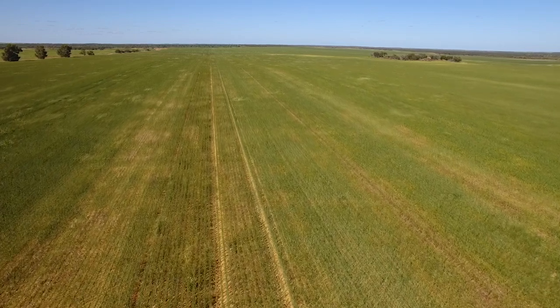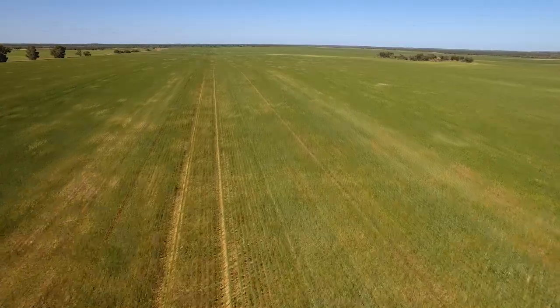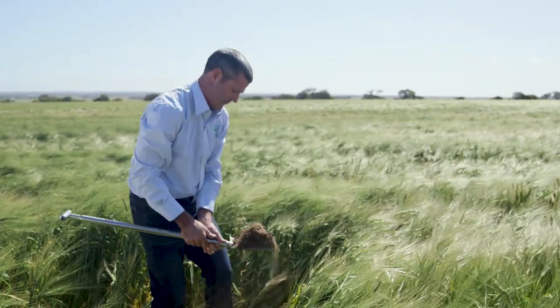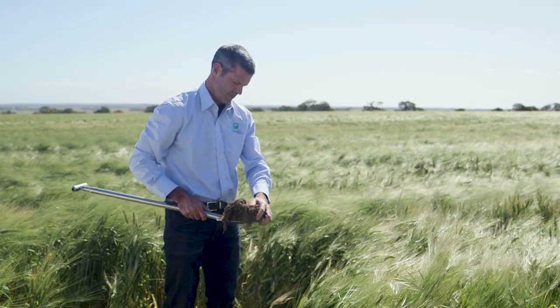A lot of our soils here respond really well to deep ripping. We get an extremely good yield response from deep ripping and we also get an increase in our nitrogen use efficiency. We can get an increase or a doubling of the root growth down the profile from deep ripping on our sandier soils, and that just means that the crop can access that nitrogen as well as the extra moisture down that profile, and that is a great thing.